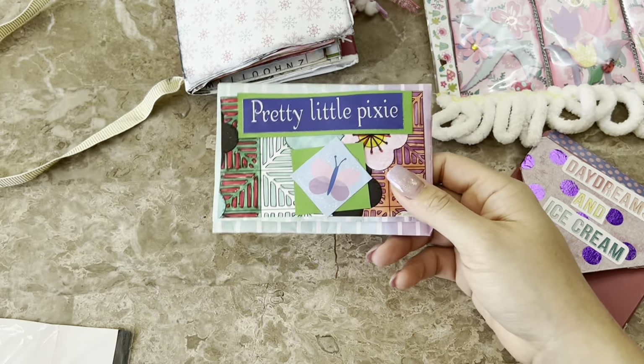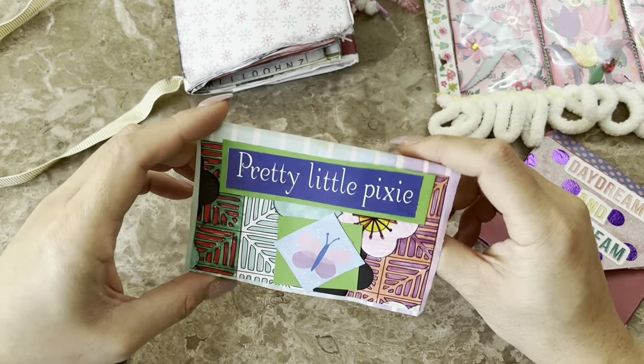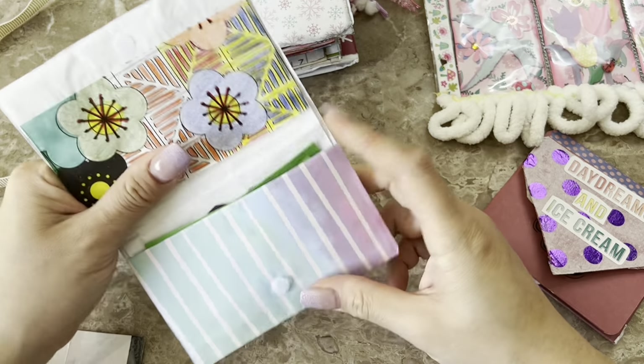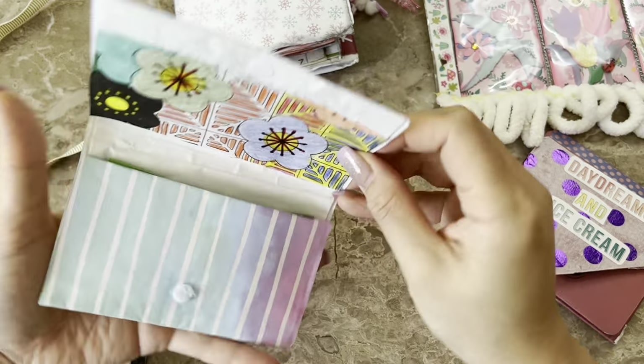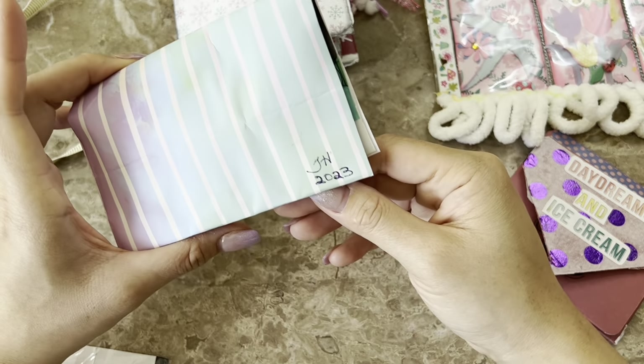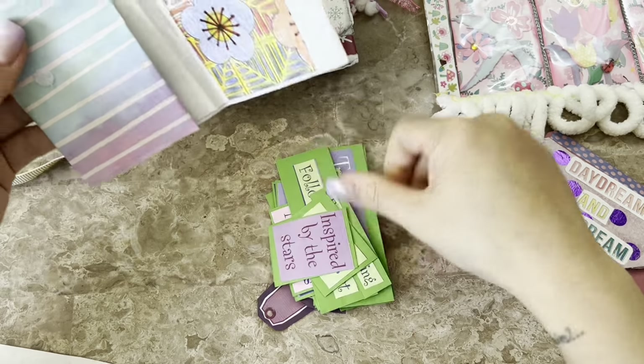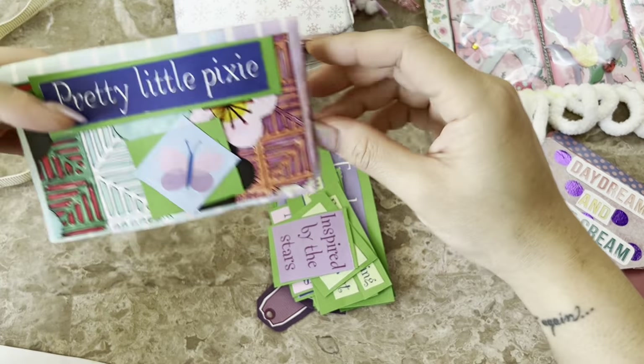Looks like there are a couple more things — oh, and here is a card. I think this goes with this one, so I'll hold off and open that. Sorry, this stuff has been on my desk and shuffled around a bit with my kids. 'Pretty Little Pixie' — and this is like a little item made from a paper bag with a little velcro.